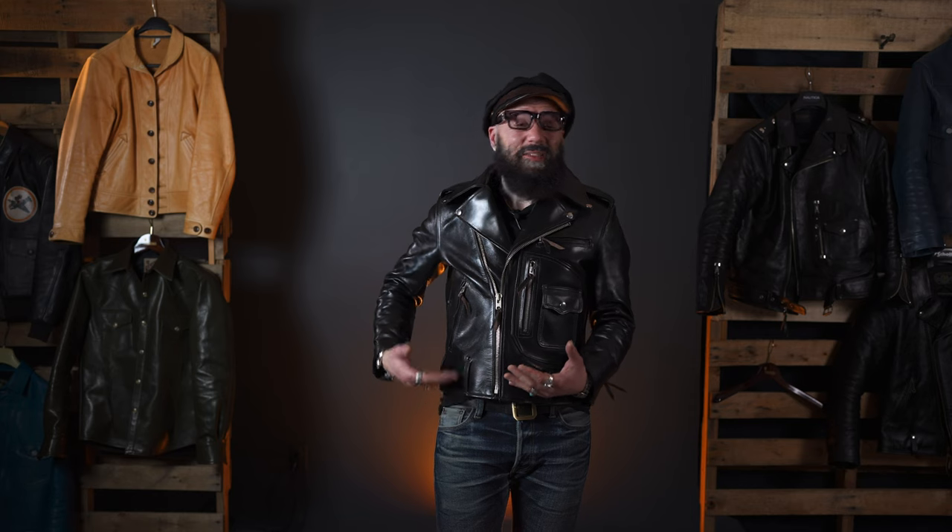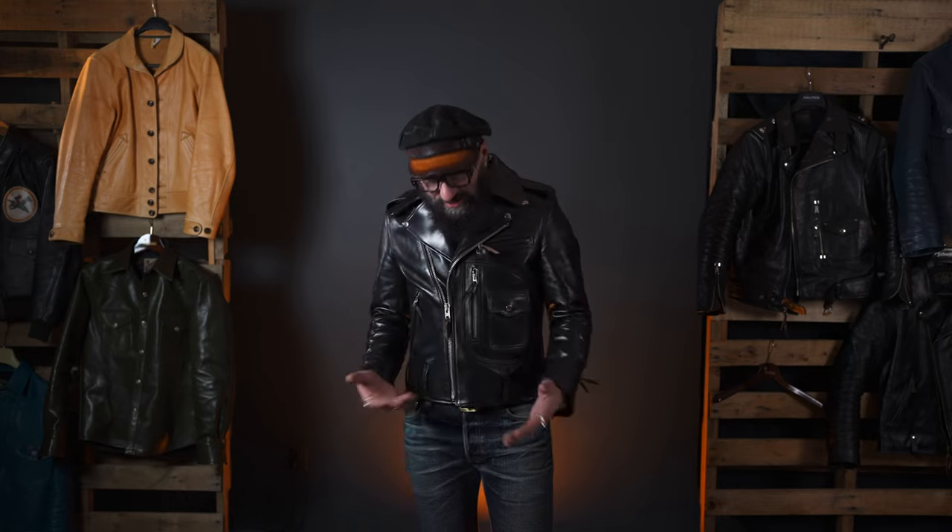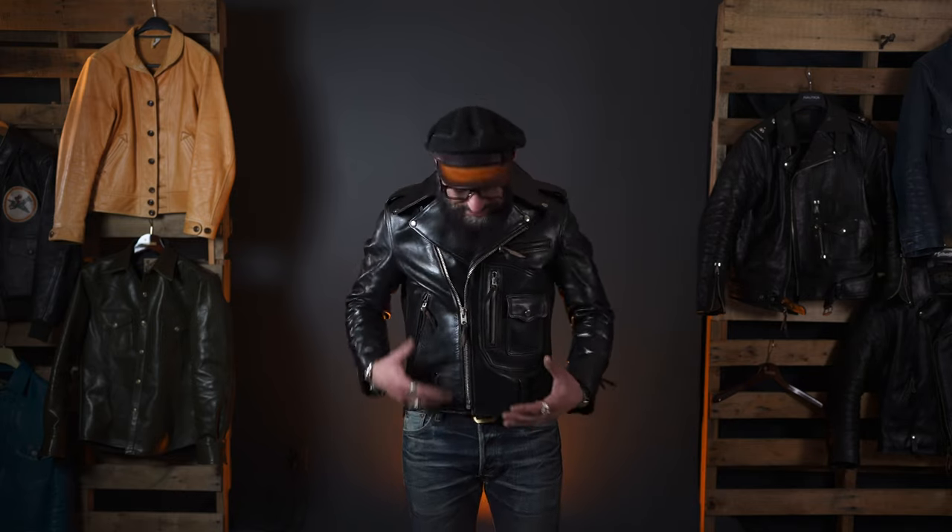I've been wearing this jacket a lot and enjoying it because I feel it goes really well with samurai jeans — with jeans that are a little bit high-waisted. With high-waisted jeans, a shorter jacket looks just perfect. I'm wearing Iron Heart triple six and they're quite low, so it's not your ideal. But with samurais, this jacket looks so good.